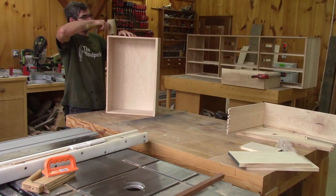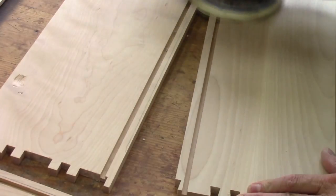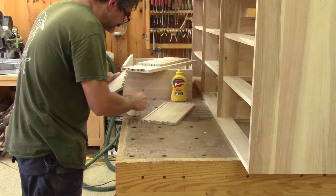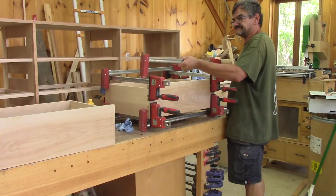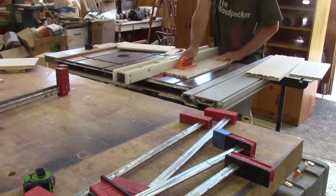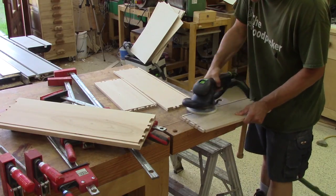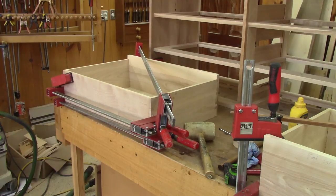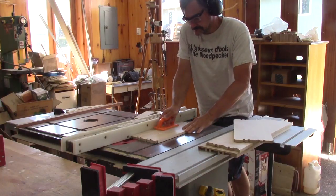I'm almost ready to glue one drawer, but I need to do the final interior sanding first. Then I can glue it. As you can see, I'm not kidding with clamps — better safe than sorry. Then it's time to go back to the table saw and cut more grooves. I do each drawer one by one so the glue has time to set a bit while I glue the next one, and this allows me to manage the amount of clamps so I have enough of them to glue all those drawers.